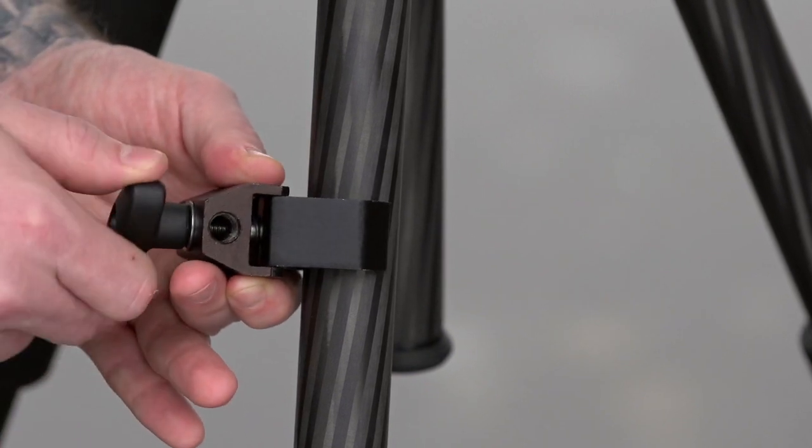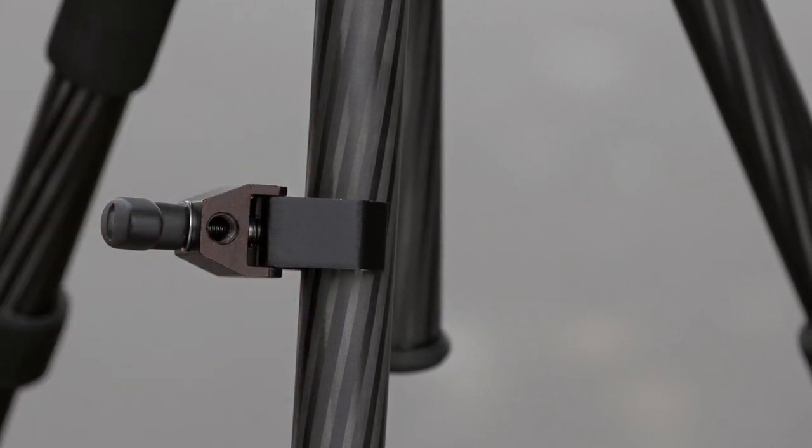Let's mount a field recorder to the max arm next to our camera using the pincer clamp. Place the clamp around the tripod center column and turn it clockwise until secure.